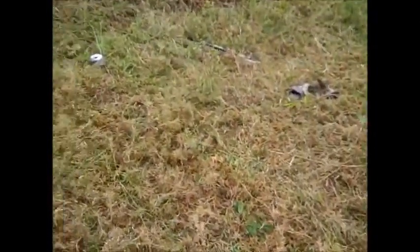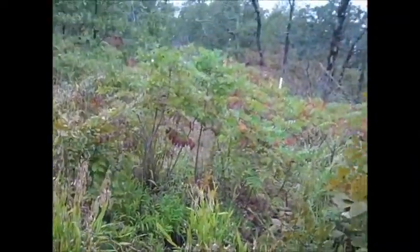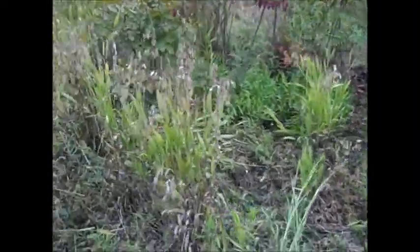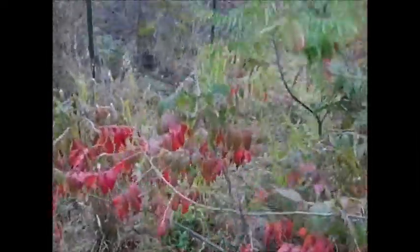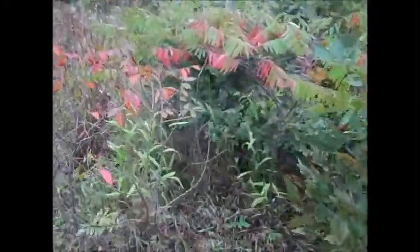So there won't be any trees actually touching the fence. That will be a nice jungle area in the middle there for the chickens. I guess I'll put the coop in this little back area right here.